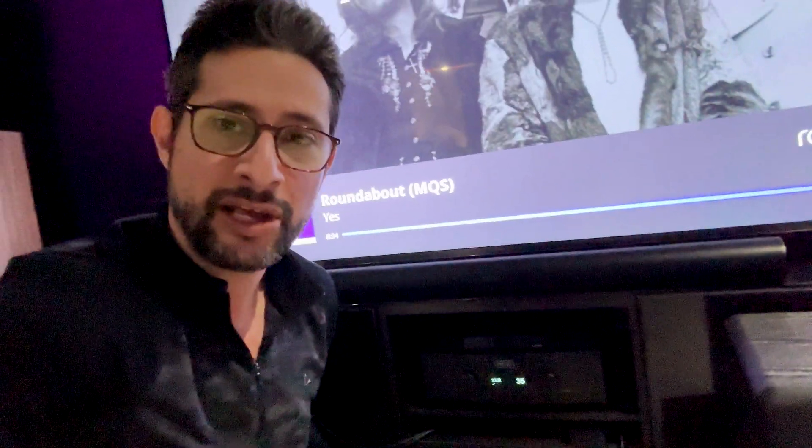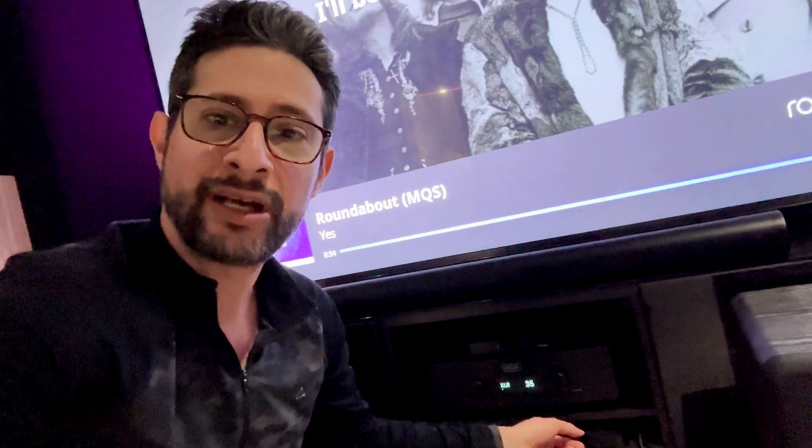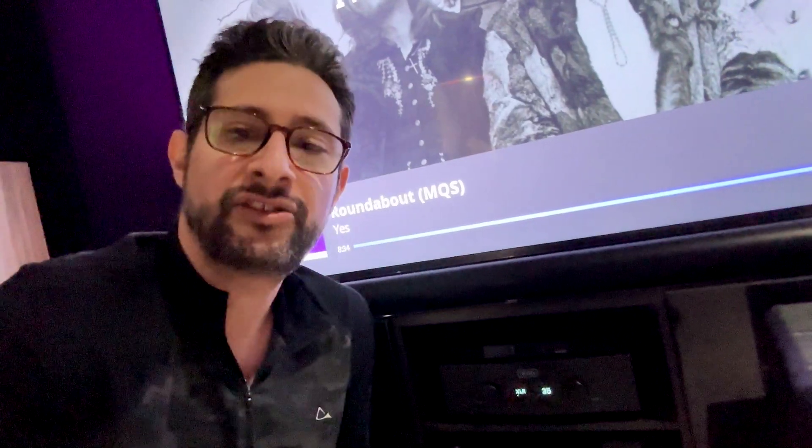The last amp setup we're going to chat about is the Hegel H390 in my main listening room. I tried it with my H390, and there's a noticeable buzz without the DC blocker when I put my ear right up to it, and then when I plug the DC blocker in, there's nothing you can hear. Nothing. Absolutely nothing.